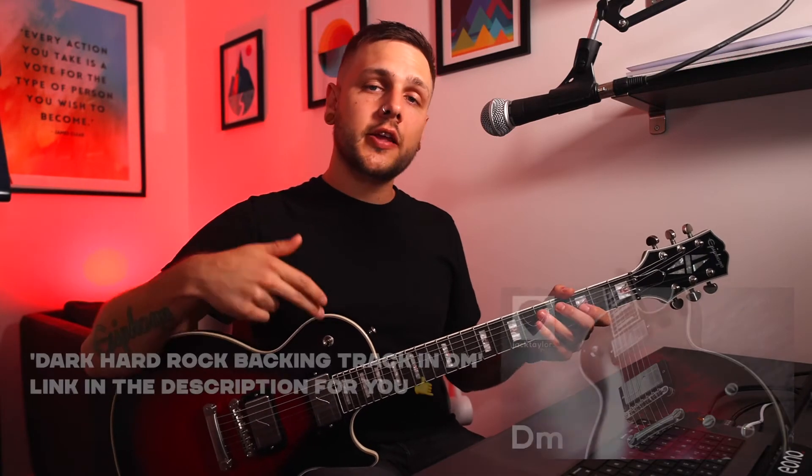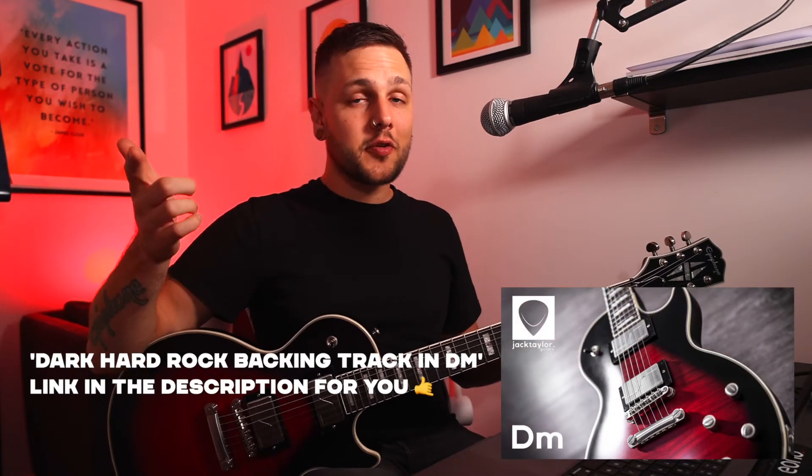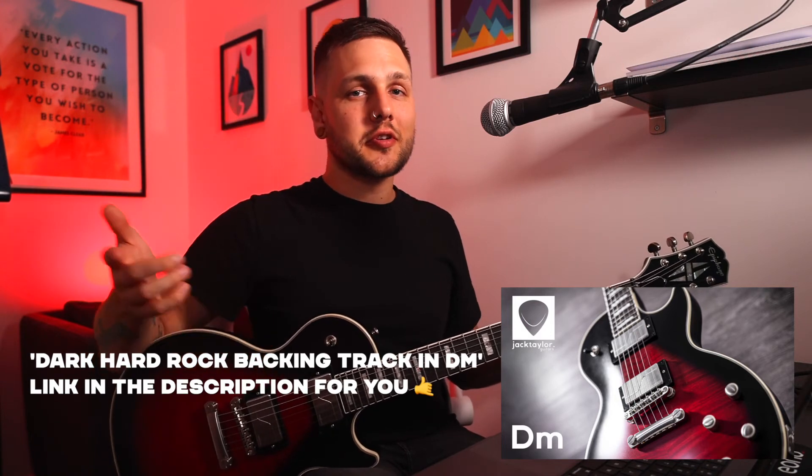So with that let's have a little listen. I'm going to play you an improvised solo over a backing track that I wrote on this guitar, and if you want to check the backing track out the link will be in the description too so that you can jam over it. Let's check it out.